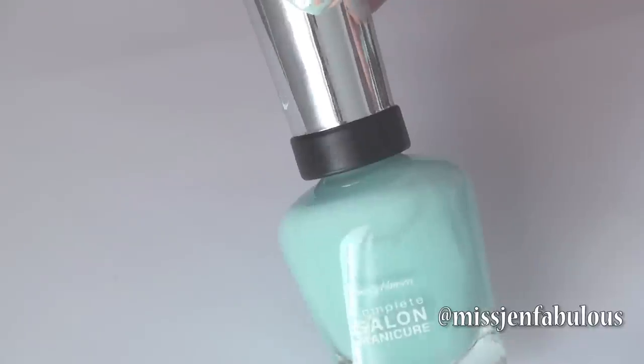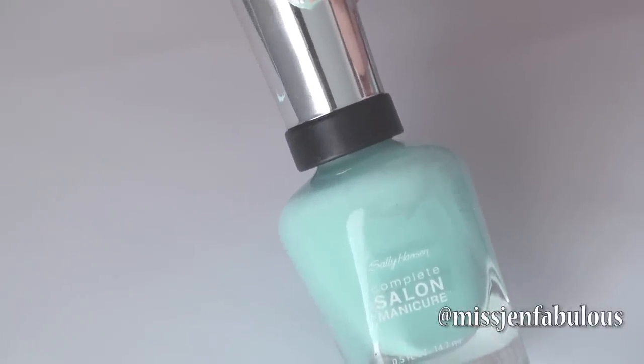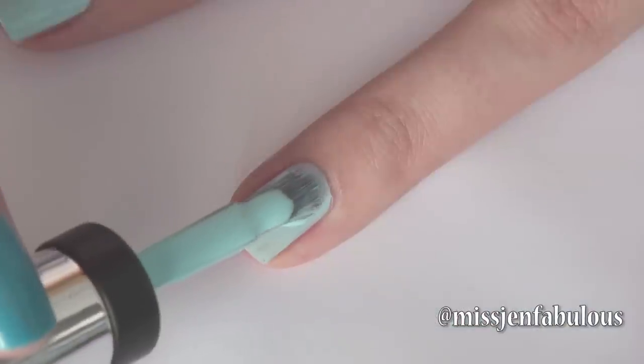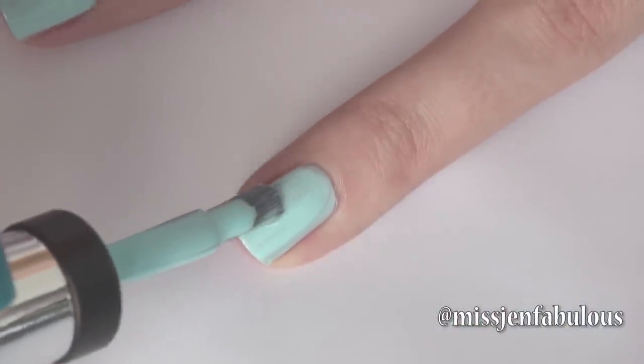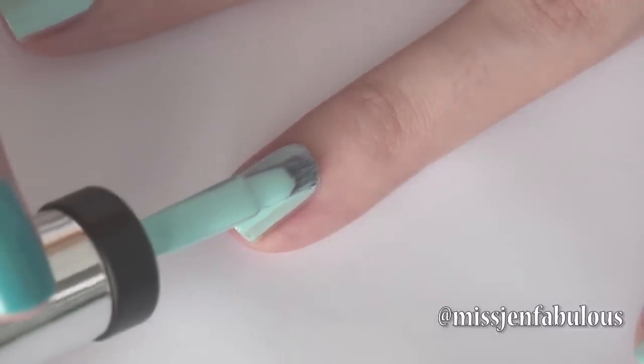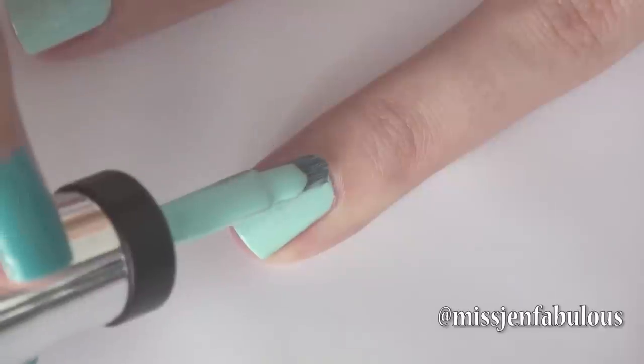For my base, I am starting with the Sally Hansen Complete Salon Manicure in Barracuda Blue, which is a beautiful powdery blue color. Love this formula of nail polish — it has the base coat and top coat built in. It has a growth treatment, a strengthener, and a beautiful gel shine finish. It's basically a salon manicure in a bottle.